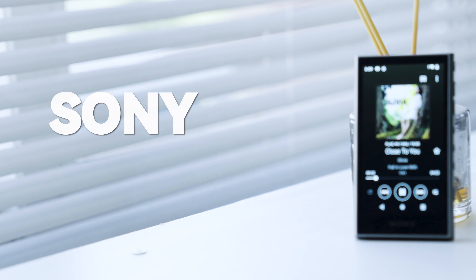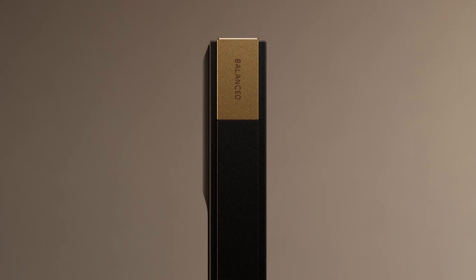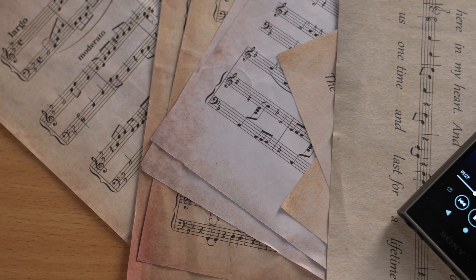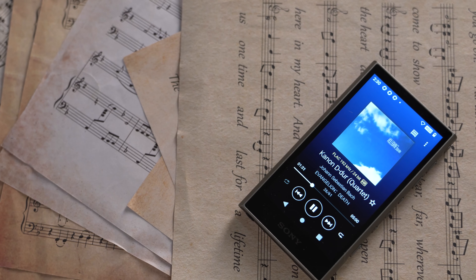大家好，我手上这台DMP数字音乐播放器就是索尼在2023年发布的NWA306安卓系统高解析度音乐播放器。同期发布的还有NWZX700系列，但是工作室穷买不起测评机。虽然老烧友都说大的音乐播放器好，但我觉得这台2000价位的NWA306就挺好的。